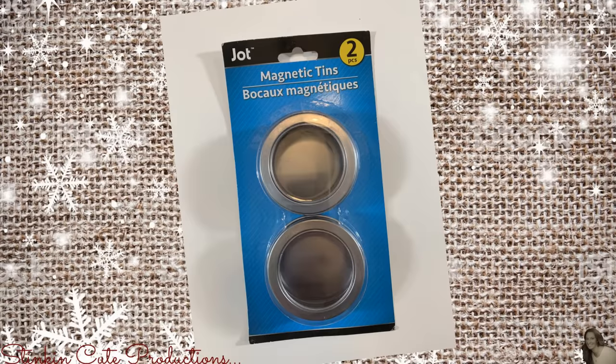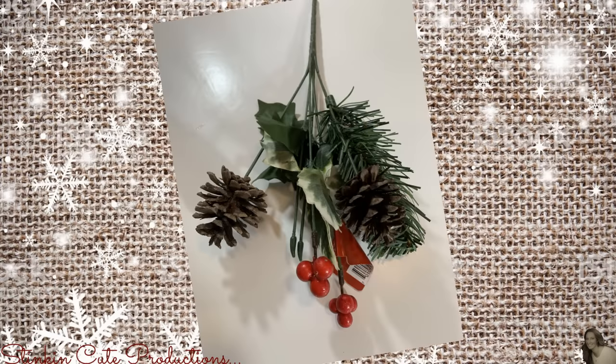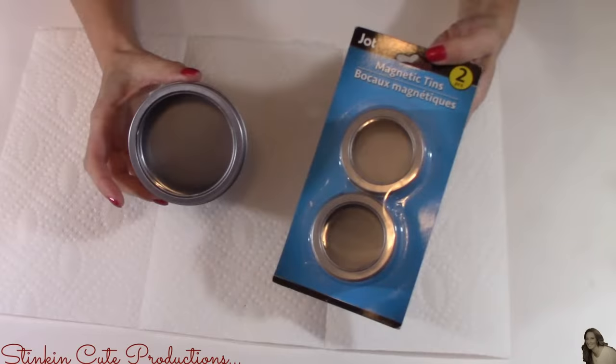For this DIY, I picked up a set of these magnetic tins from the Dollar Tree, some faux snow, and a bunch of this pinecone and berry floral arrangement. From Walmart, for 97 cents, I picked up this twig and branch type arrangement with crystals. I'll also be using some ribbon that I already have in my stash that I got from Michaels last year in their grab bags after Christmas.